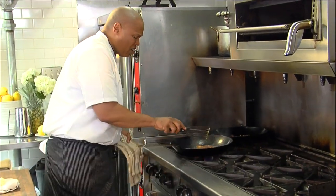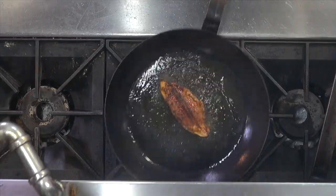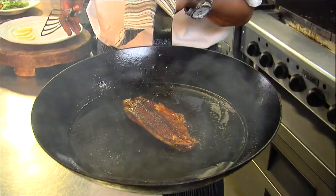I'm going to flip it over now. Oh yeah! Look at that — blackening catfish.